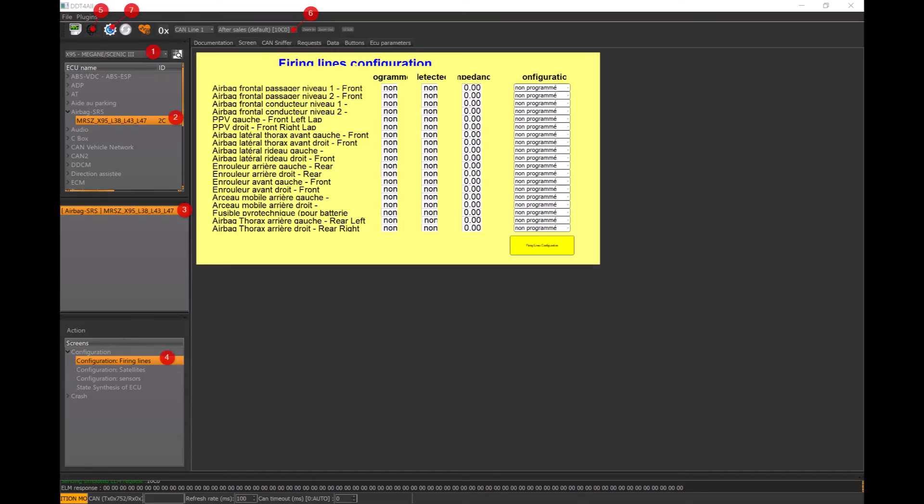Now hit 1, and at number 1 find X95 Megane Scenic 3. Then get down to the second window which says Airbag SRS and double click that MRSZ module. Double click that window below, then go to the configuration down at the bottom.